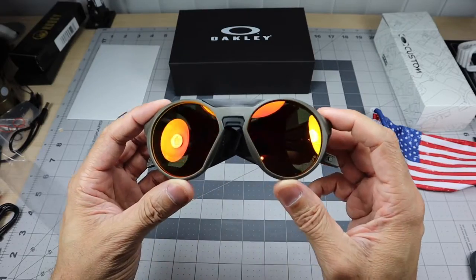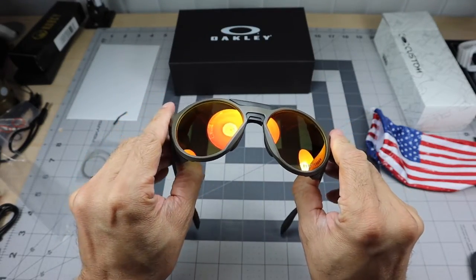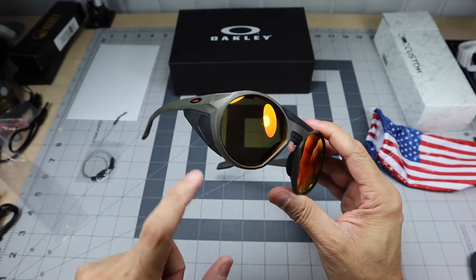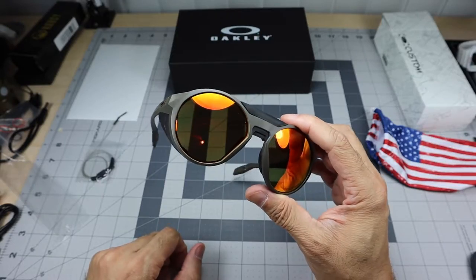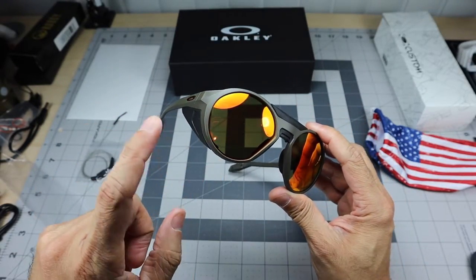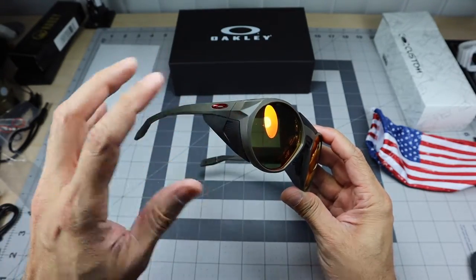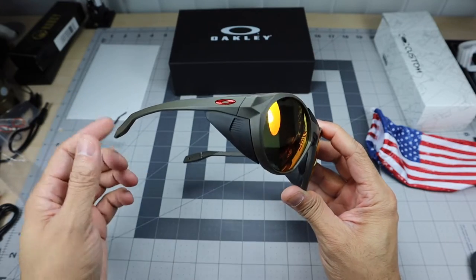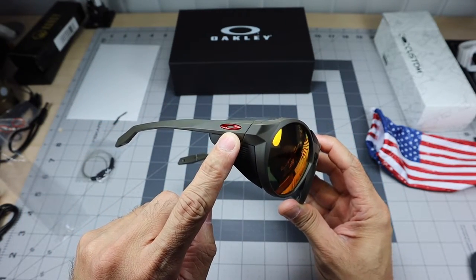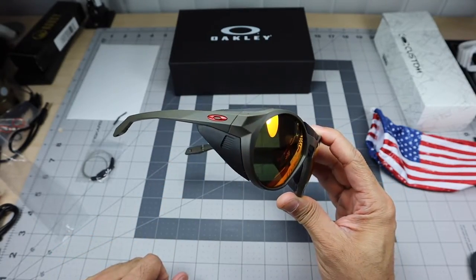Here is the Clifton model. The frame color is matte olive — a green color but matte. The lenses are prism ruby. I wanted that combination: prism ruby lenses with some sort of green on the frame and stems. I went with the matte olive, and then the icons are team red, which I thought matched the lenses really nicely.